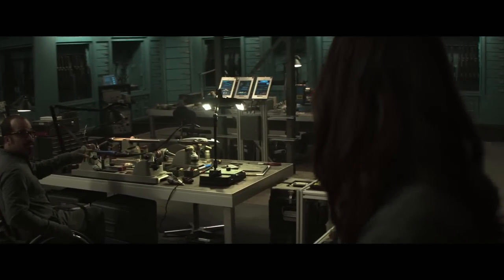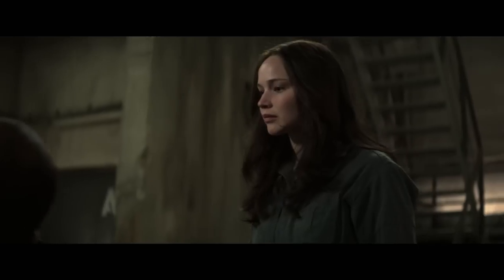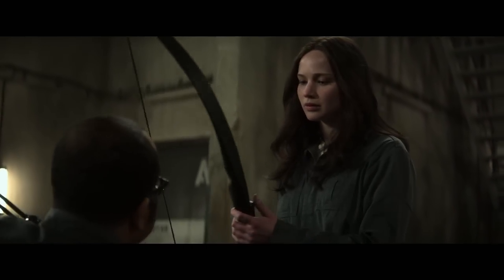It's for you? Plutarch wanted you to have a weapon for the sake of the propos, but they couldn't just make you a fashion accessory.